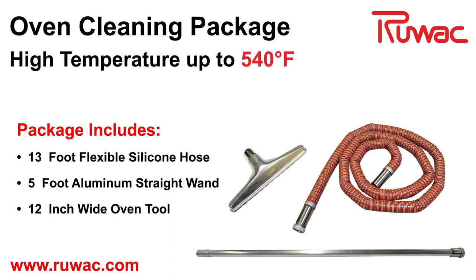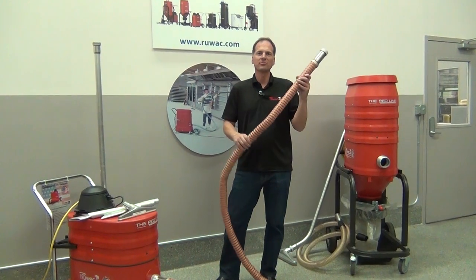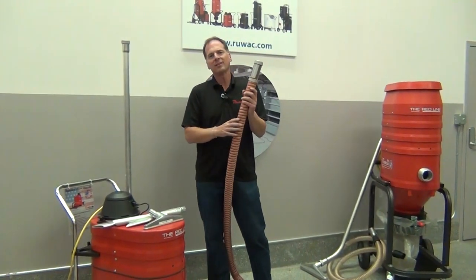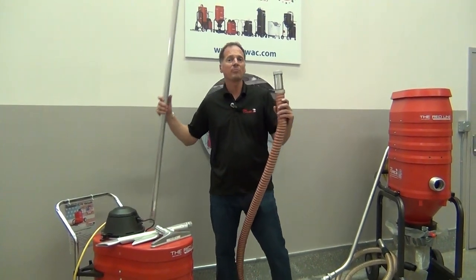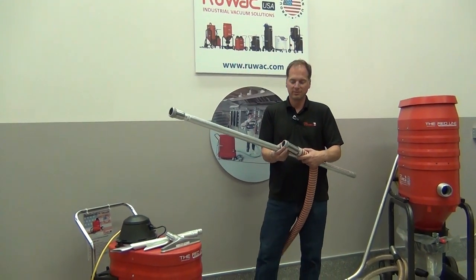Today we're reviewing the Ruvox oven cleaning package. This comes with a 13-foot long high-temperature silicone hose that is extremely flexible, so when you're getting in and out of the oven it's going to be very easy to work with. It can sustain heat of 500 degrees for long periods and a maximum temperature of 540 degrees for short periods.